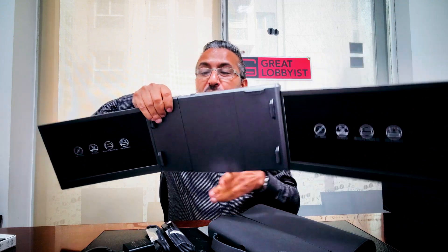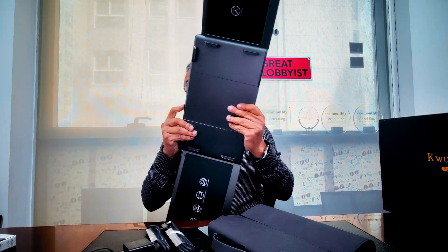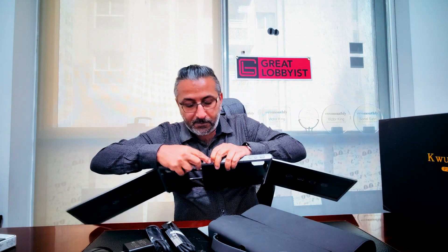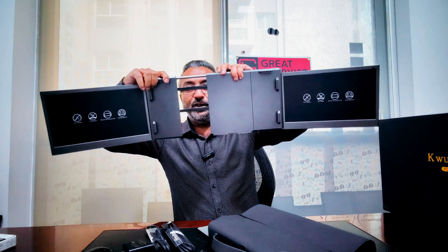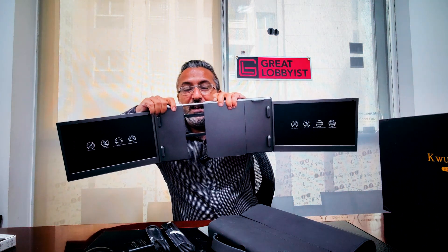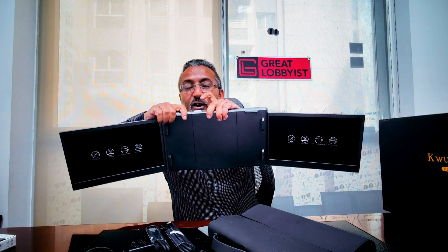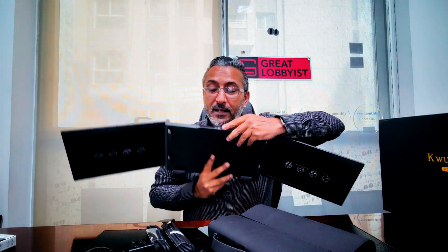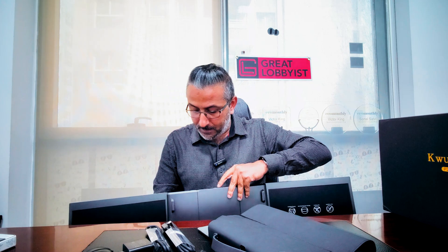So it has easy-release clamps. If your laptop has a wider screen, you can adjust it accordingly and simply push it back. At the bottom we've got two Type-C ports right here. And we also have a kickstand to support it, just in case you want to use it independently as well.